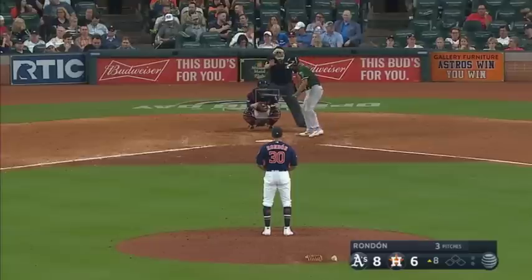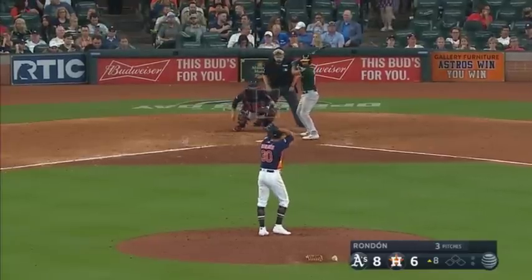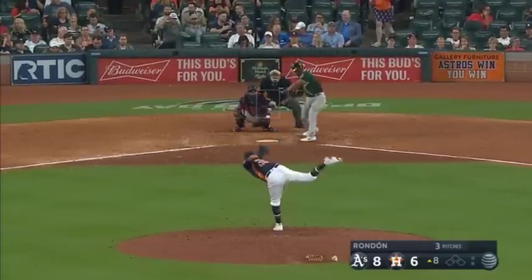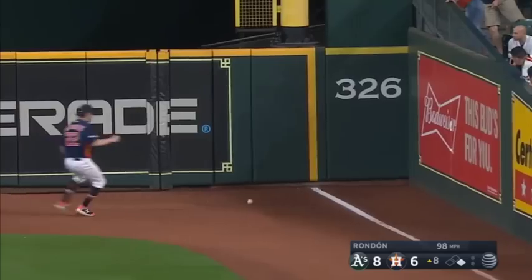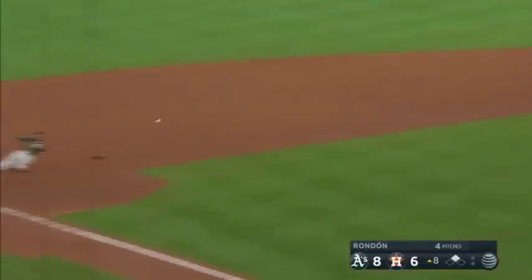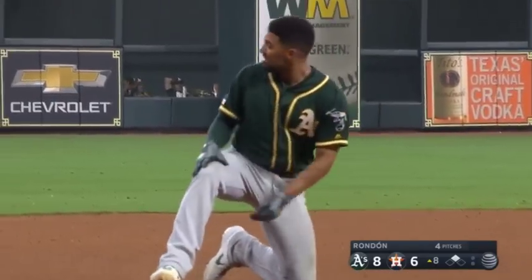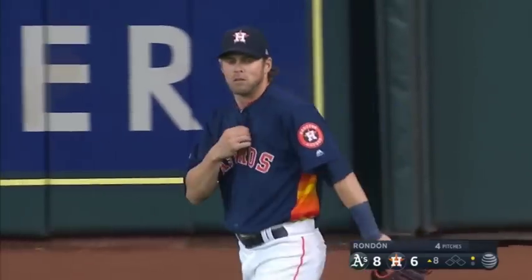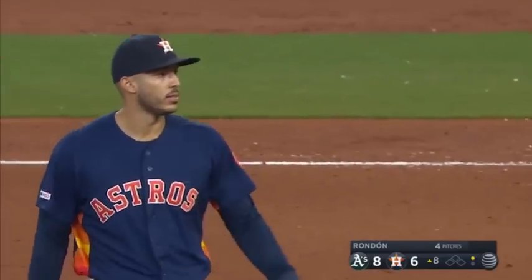Bottom of the eighth, the A's just hit a home run to bring it within two. Rondon didn't really have his stuff. Simian slaps the ball down into the corner. Let's watch this play in live speed before we break it down. Reddick grabs it and just wings it — from the camera angles it looks like there's no way they get him. Oh my god, what the hell was that? Simian's like 'did they really get me?' Reddick's like 'oh my god we got him,' and Correa says 'yeah, yeah, it was easy man.'